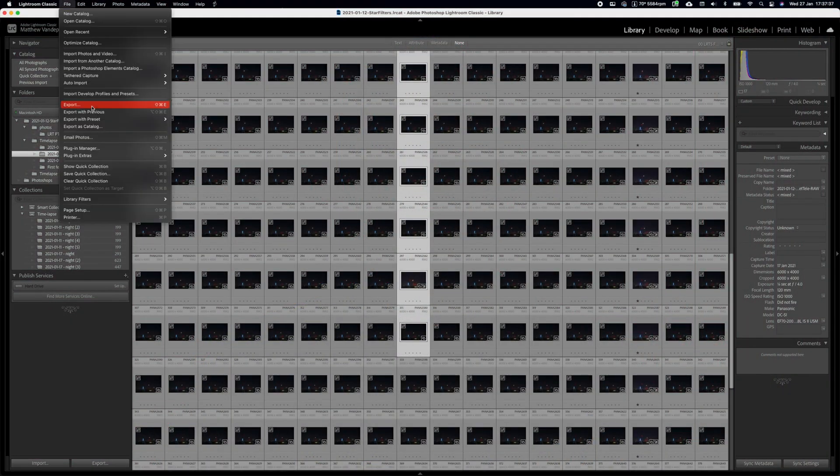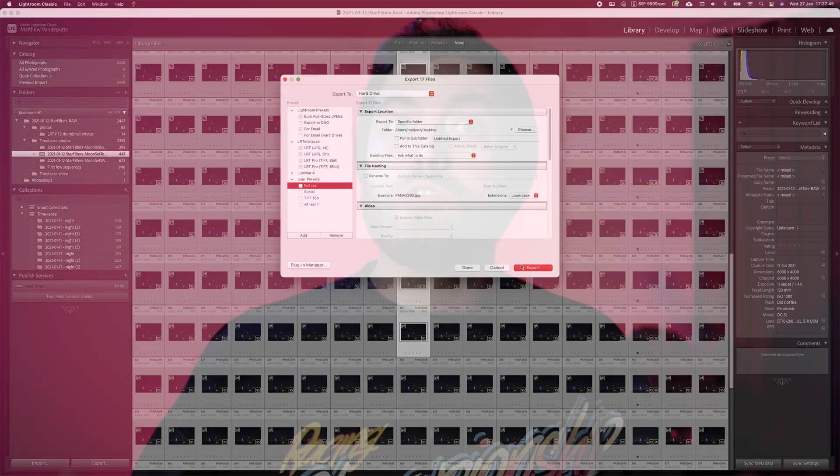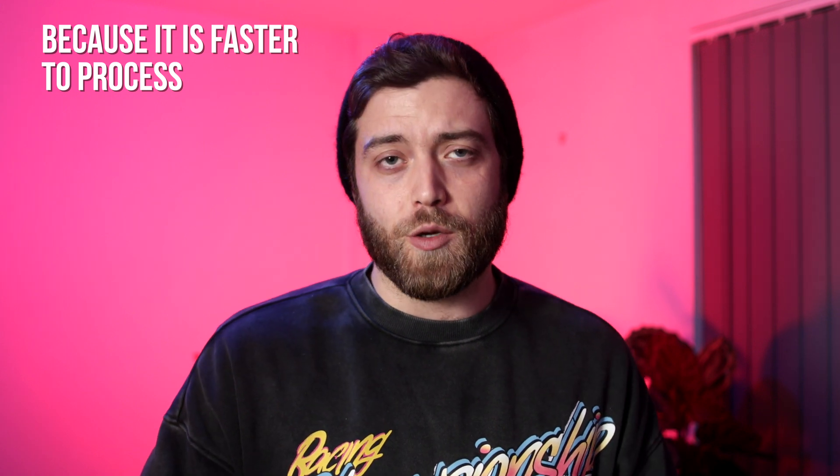Make sure there's no overlap and enough space between the photos themselves. Select those, give them a color grade if you want, and then — because it's easier to work with — export these as JPEGs. You can also just open these raw files, color graded and all, in Photoshop. But what we're doing is color grading the raws, exporting the JPEGs, and then importing them into Photoshop.